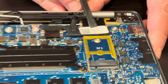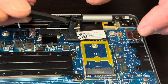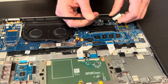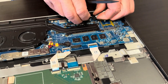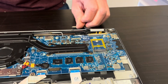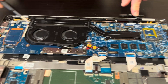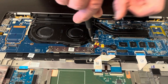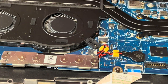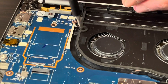Here we have the part number for the screen assembly and the video cable. Now let's take out the fan heatsink assembly. If your cooling is bad or the fan is making weird noises like a grinding noise, consider replacing this part.